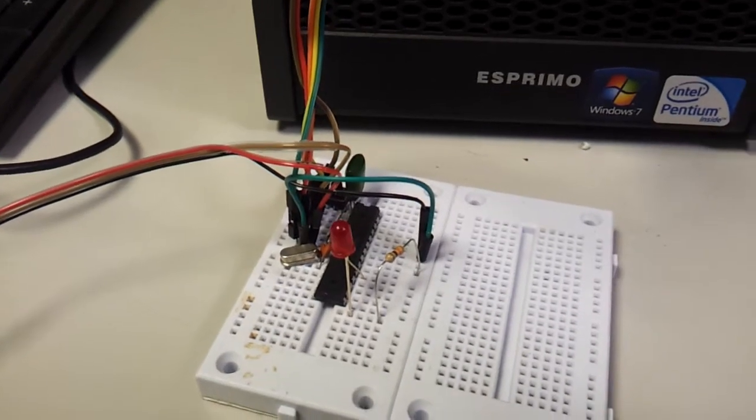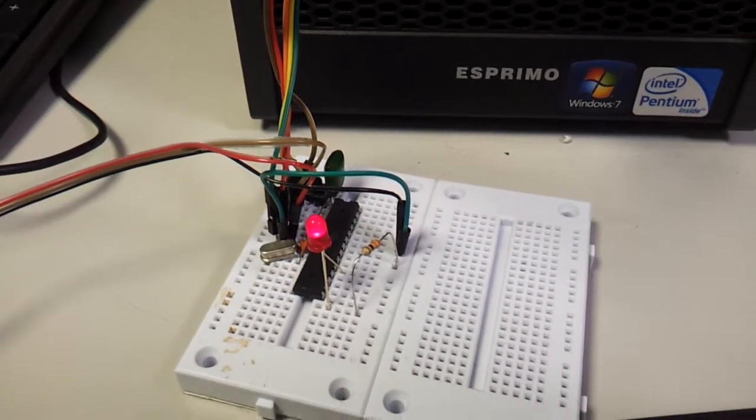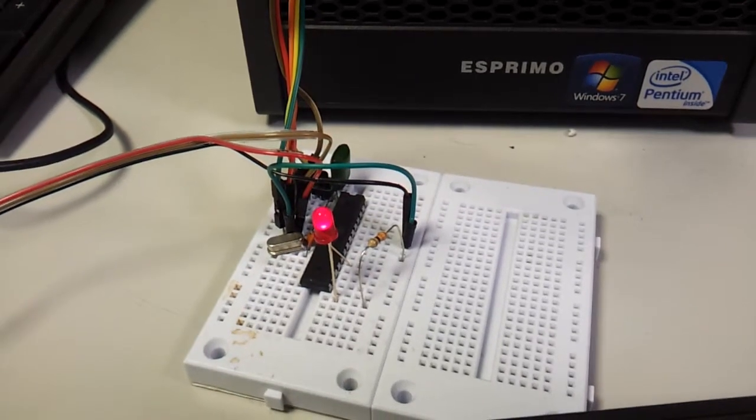So there you are, that's it working on a clean machine using the instructions on a Shrimp.